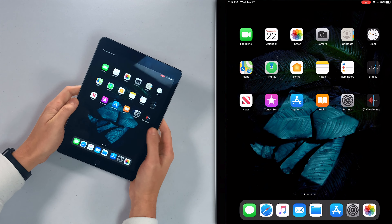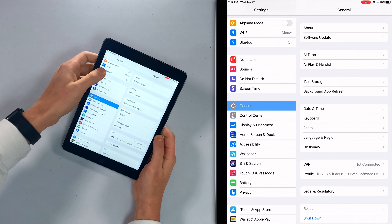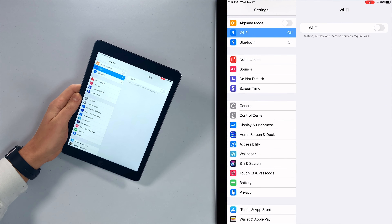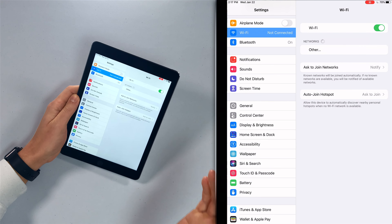If that doesn't work, let's just turn Wi-Fi off and back on again. So I'm going to open the Settings app, tap on Wi-Fi, tap that little green switch. Wi-Fi is now off — wait a few seconds, tap it, turn it on again.